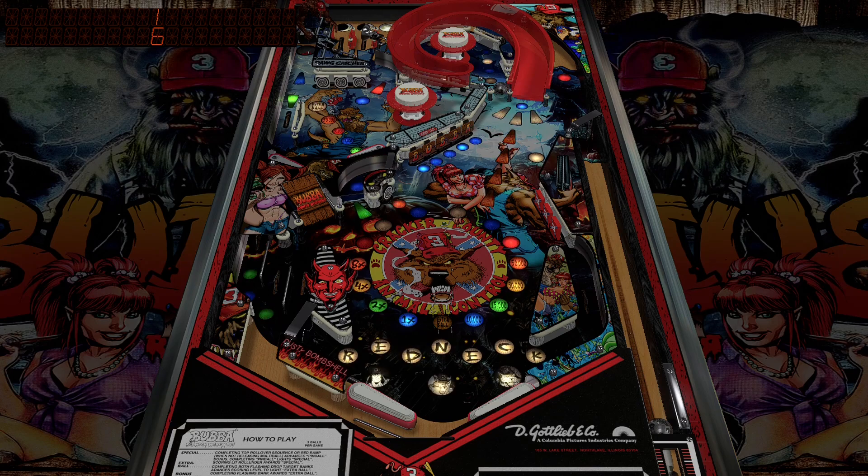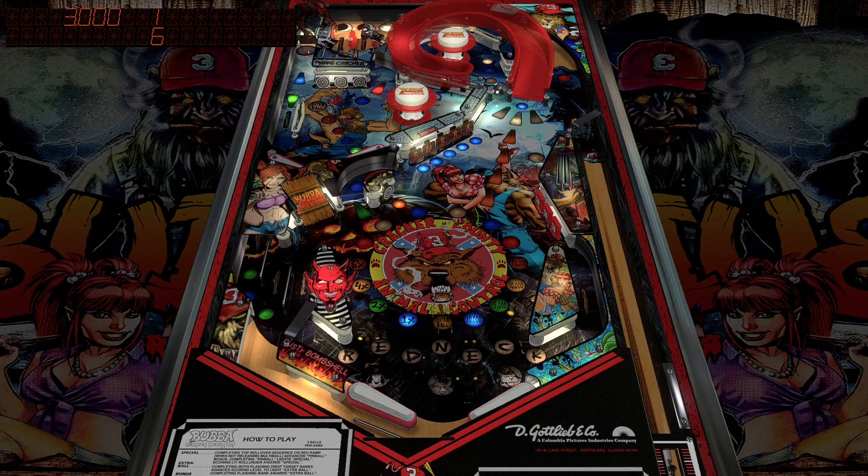This is based off Gottlieb's Hollywood E-table, so if you're familiar with that table, you'll notice a lot of similarities in design. Thanks to Erko for giving me the idea to do this table, because he was saying how cool the artwork is, and I absolutely love the artwork too.